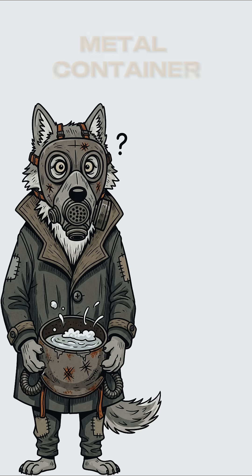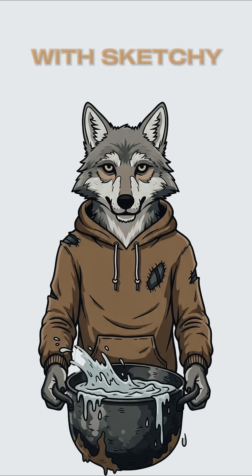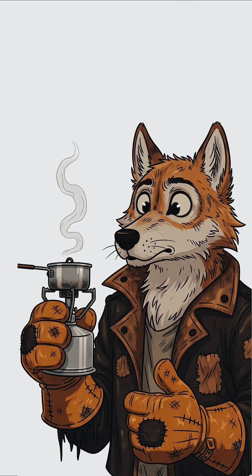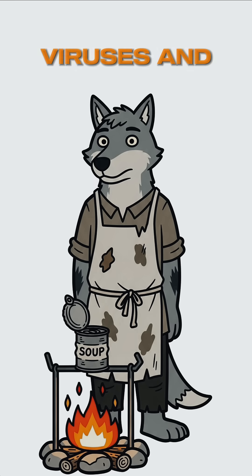Find any metal container — soup can, old pot, that helmet you liberated. Fill it with sketchy water. Build a fire using whatever burns — books, furniture, your optimism. Boil that liquid death for at least 10 minutes. The heat murders bacteria, viruses, and most things trying to rearrange your intestines.